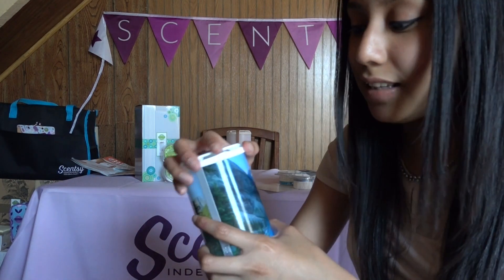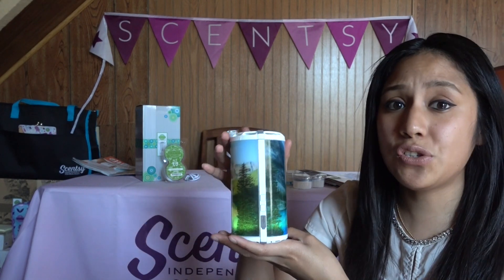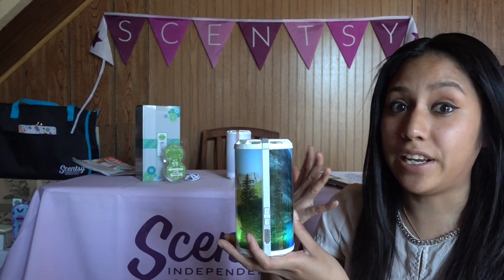What I love about these is that they instantly — like, you start smelling them right away. You know how your warmers take maybe roughly 10 minutes for you to notice the scent? These are like instant — once you turn these on, it'll start hitting you with the scent.